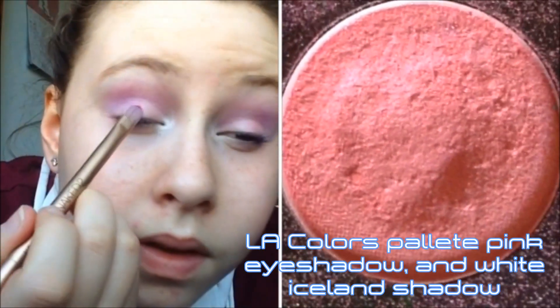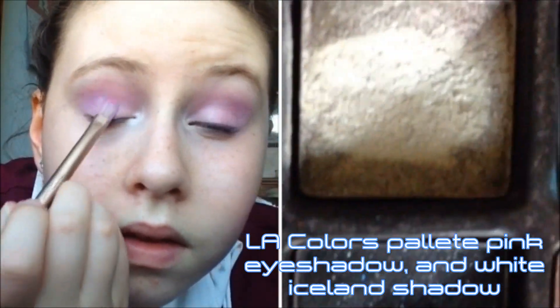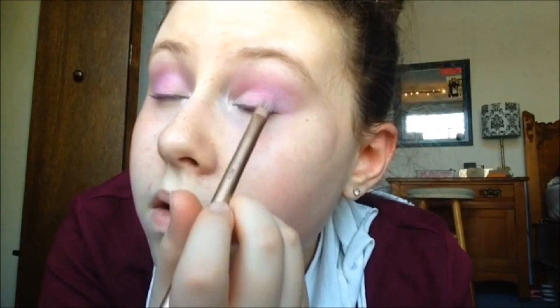I'm taking the pink again and the white again to touch up my lid color, because it did fade a bit while I was putting in the crease color. I'm just doing exactly what I did at the beginning of the video.